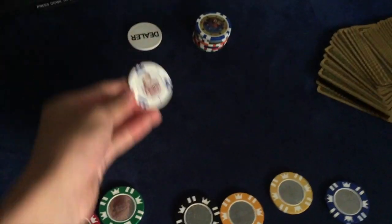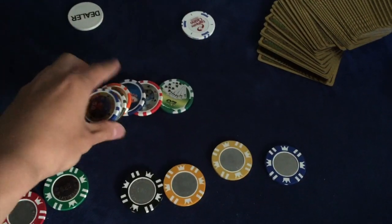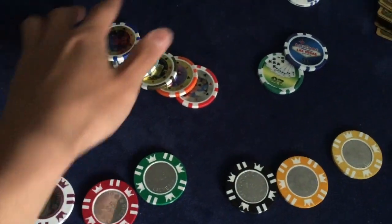Over here I have an Edgewater poker chip — a real $1 value. And over here, these chips I got from Macau. They're not real but they still look pretty nice.